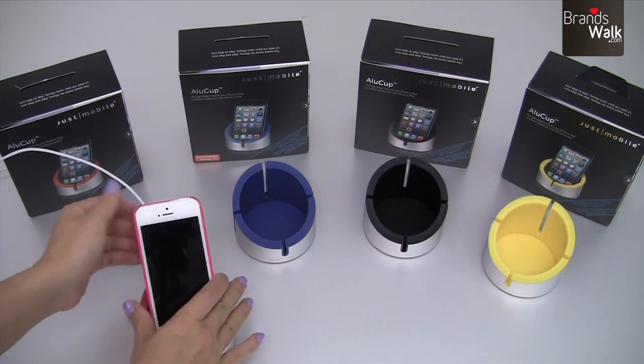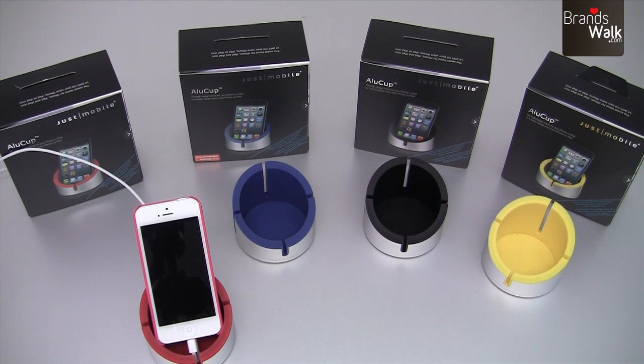You can just keep your phone in the cup like that, and charge it at the same time while using this cup.